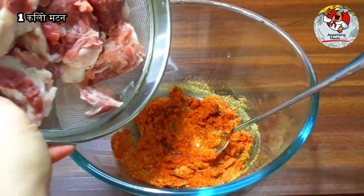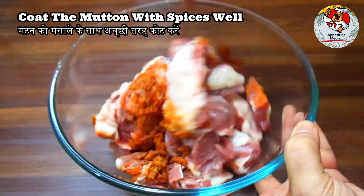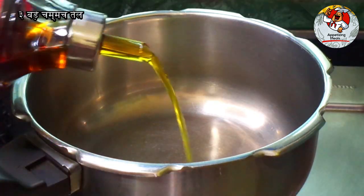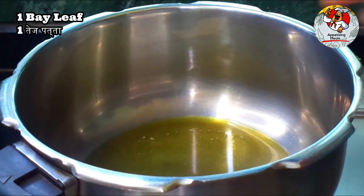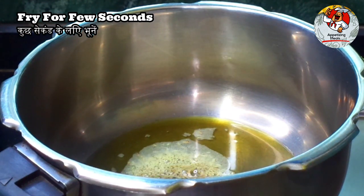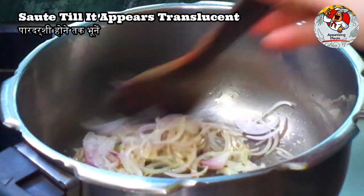One kilogram mutton — coat the mutton with spices well and marinate for 30 minutes. Heat the pressure cooker, add three tablespoons oil, one bay leaf, one teaspoon royal cumin, fry for a few seconds. Add one sliced onion and sauté till translucent.